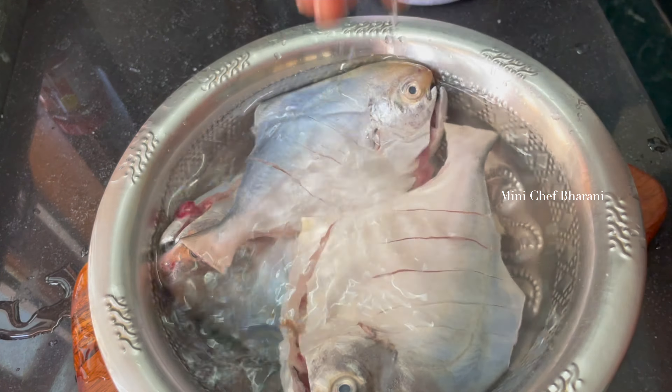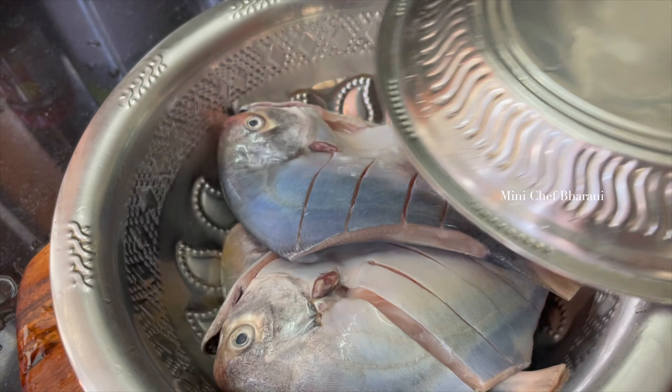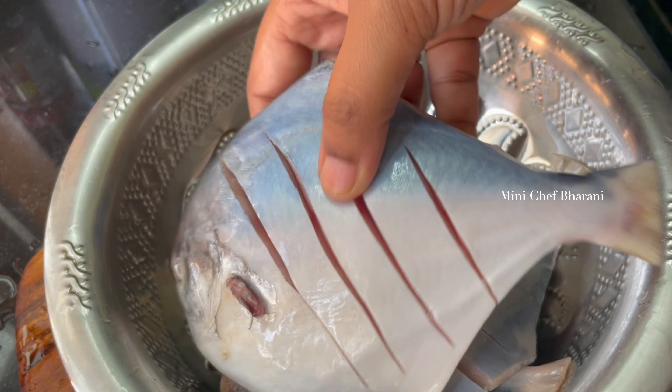Try the meat for about 5 minutes. The fish is good. We will fry it with slits — we have to make slits on them in the same way.